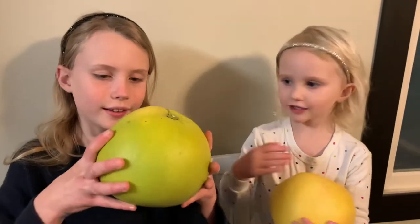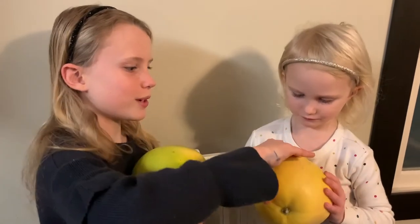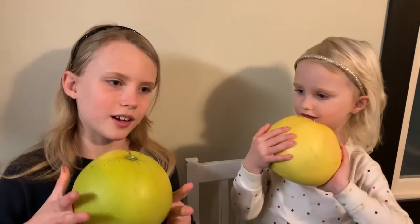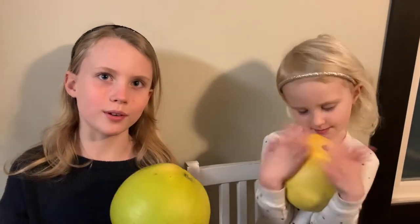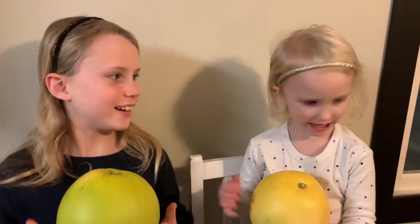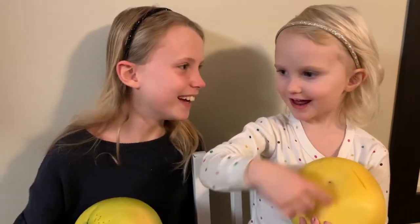Let's touch it! I know that one is really, really squishy, and this one is really hard. I think it's just because of whether it's ripe or not — it depends on that. And it's so sour!